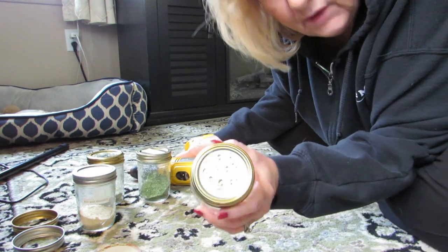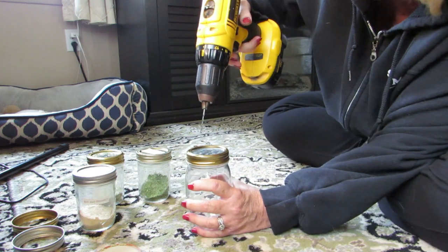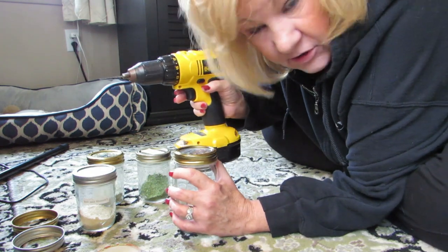I could have put these spices into an empty store-bought shaker, but I didn't. If you have empty ones you could do that, but if you don't, do this — go into your husband's Walmart and get his drill.